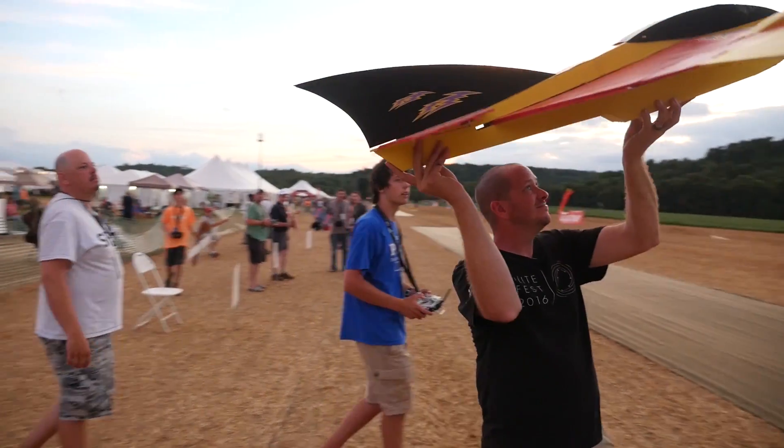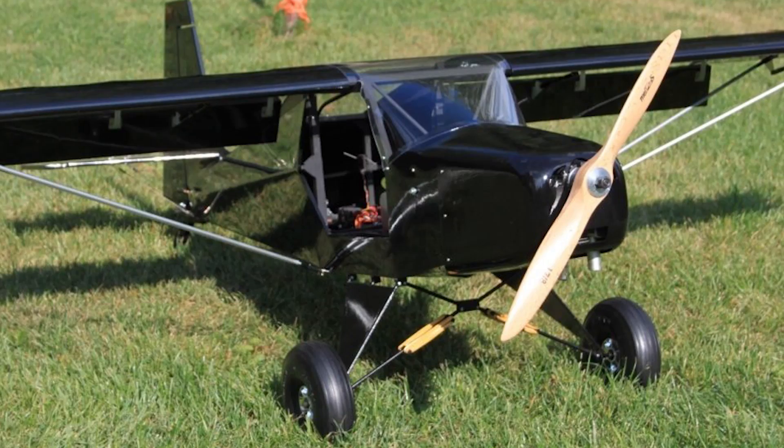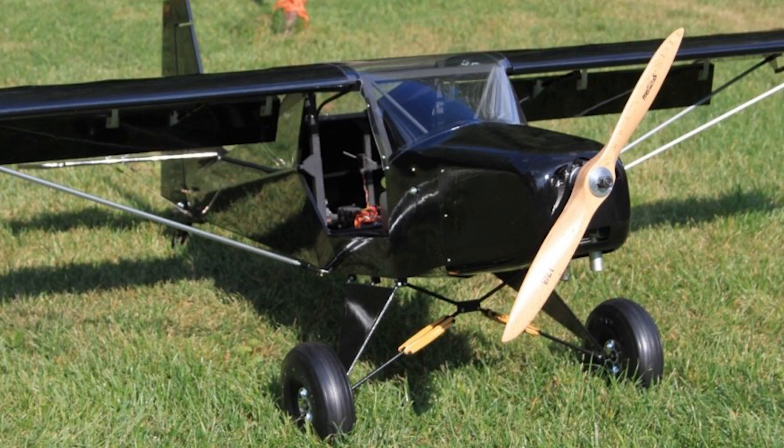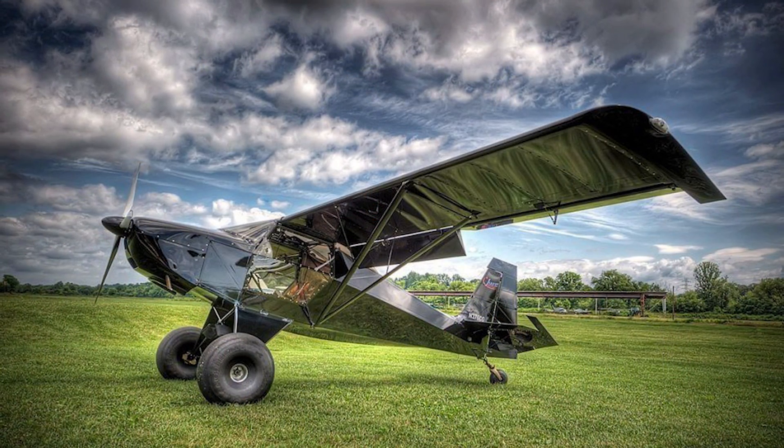There are going to be detailed links down below so you guys can learn more about these awesome individuals and the projects they're working on. The first one we have is not even a foam board airplane, which we're typically used to. It's a balsa wood plane designed by Raphael. Now Raphael saw plans for a plane built by Scott Swanson — the Highlander. It's actually a scaled-down version of a full-scale model created by Just Aircraft. It's a STOL aircraft. And so Raphael decided to scale it up to 164.7%, to be exact.